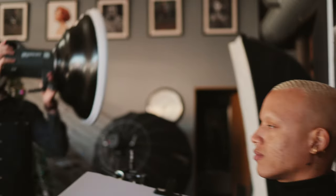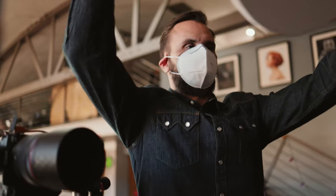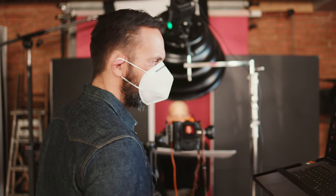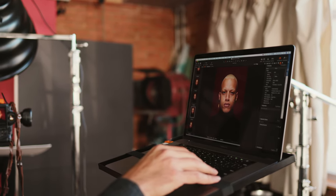Next we took Stephen's Mola Demi, placed it in front of Christopher with the diffusion sock on, and followed all the same protocols — the same exposure, 22 inches distance, and a 45-degree tilt pointed directly at the middle of Christopher's face. One thing to note is that Stephen has accessorized his Demi with an opal diffusion disc. Right away looking at this image it is very different from the Rayo image, and I actually like its overall appearance — the way the highlights sit and the shadows are handled.